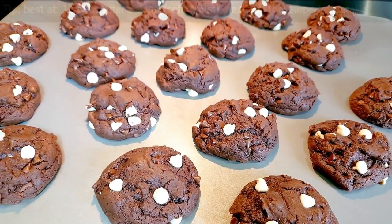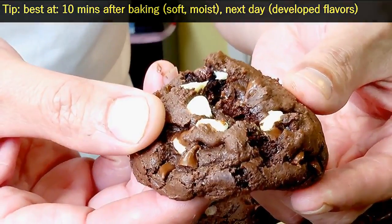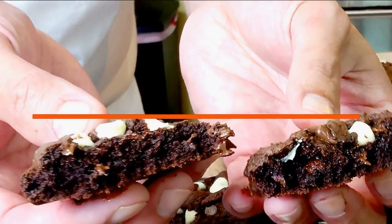It means a lot to me that you're watching this video till the end, so thank you very much. Subscribe to my channel for more quick, easy, delicious recipes like this one. I hope you have a great day. Bye-bye!